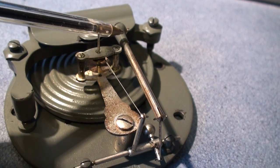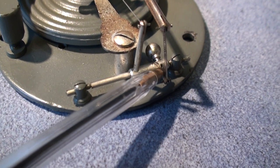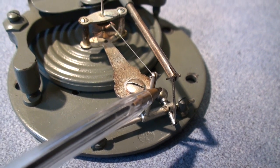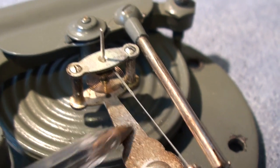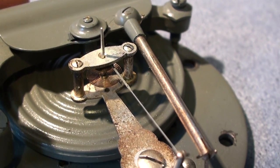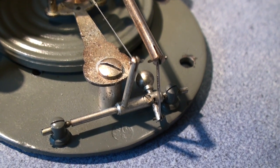That up and down movement is transferred along this lever here to an up and down movement of this linkage bar, which drives this linkage here, which rotates the shaft and turns the pointer on the front of the dial. So any pressure change will result in the deflection of these movements.